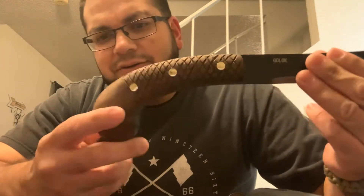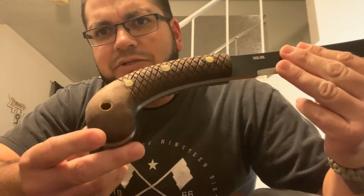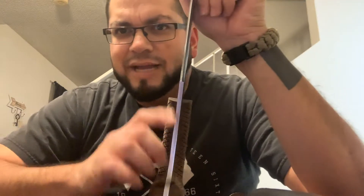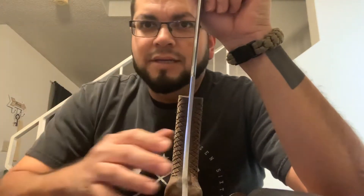It seems pretty solid, pretty heavy. The problem was when I first got it, the handle is extremely smooth — it's a walnut. I did not like the way it felt. You can see it's extremely smooth, and this is a pretty heavy machete with a pretty thick handle. I don't have huge hands, so I just didn't feel comfortable — I felt like it was going to slide out of my hand.